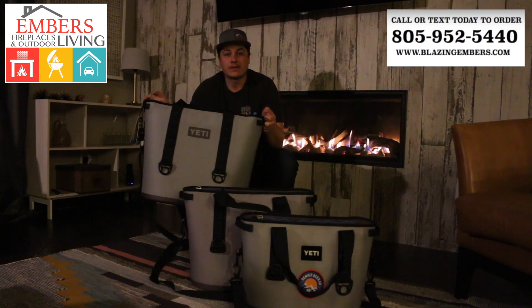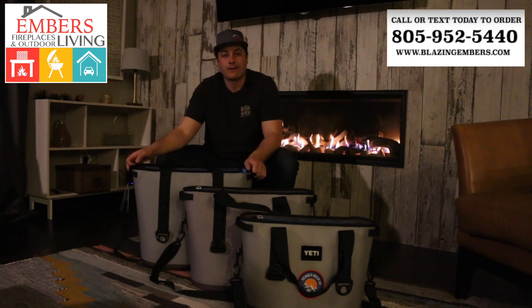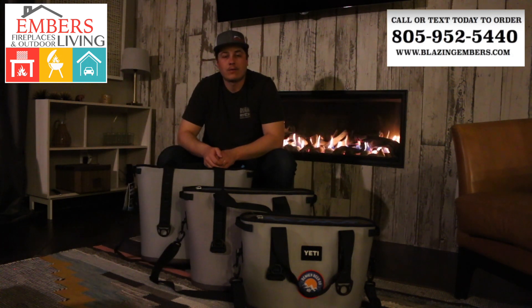So if you want to get these on order, you can give us a call or order them directly off our website. They are ready to go and ready to ship. If you have any questions, you can call our staff at 805-952-5440 or check out our website at www.blazingembers.com. Thanks a lot for checking out our video today.